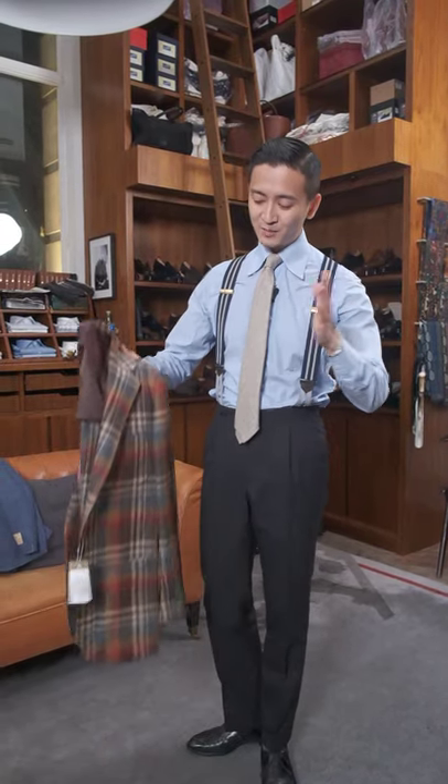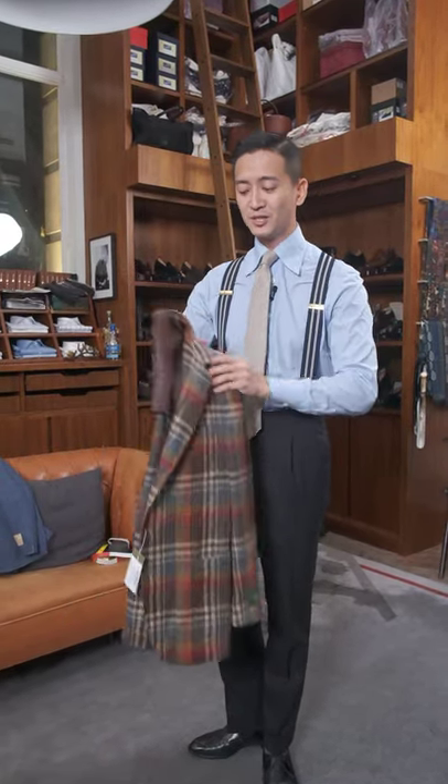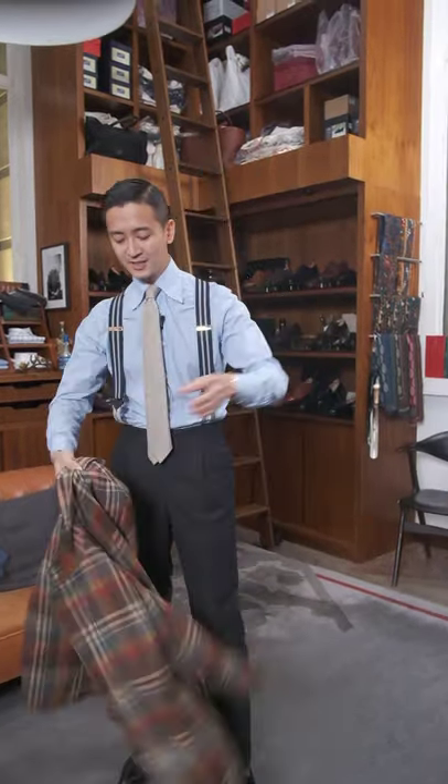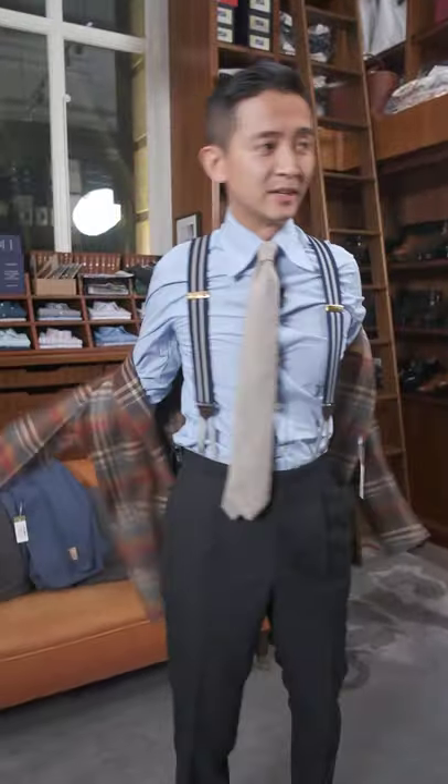Hi guys, it's Alan and I'm going to introduce you to the new Model 12. This is a really exciting jacket for me — let me show you what's so special about it.